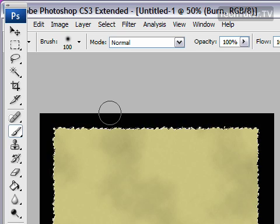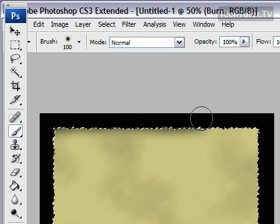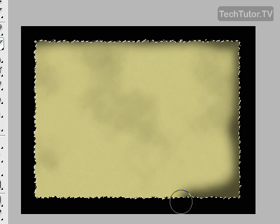Now go around the edges creating your burnt edges. You do not need to be perfect here. If you feel you need to go back, just go back a little bit. Things don't burn evenly, so we want to keep it looking irregular.